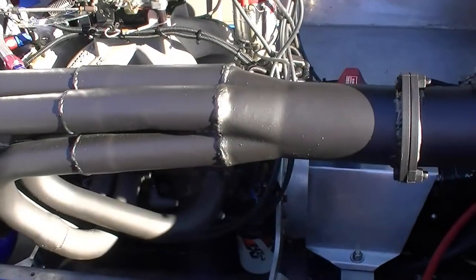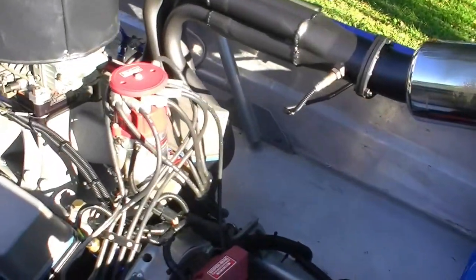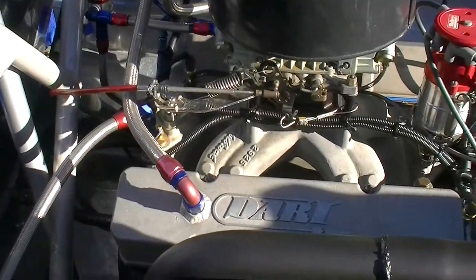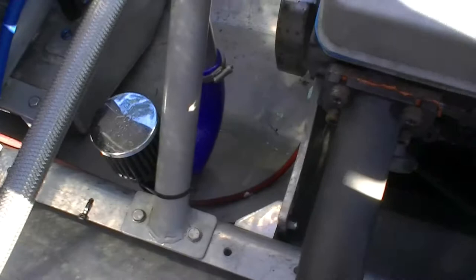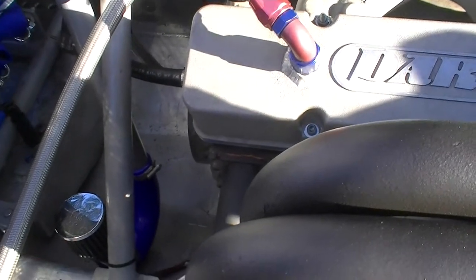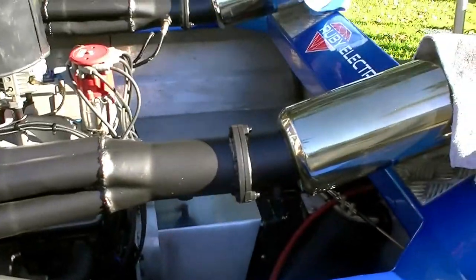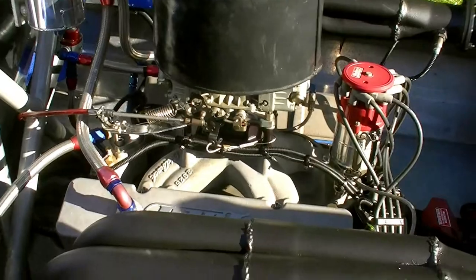We're running a baffled sump on the engine — because the boat sloshes side to side, the oil in the sump sloshes around, so baffles are built in to help prevent that. On the front of the block we're also running a catch can from the rocker covers for our breather. It snakes up to the catch can and back down purely for safety — if we roll over, the oil is contained and doesn't hit the exhaust. Some teams run breathers straight into the exhaust to burn off oil deposits; that's another option.